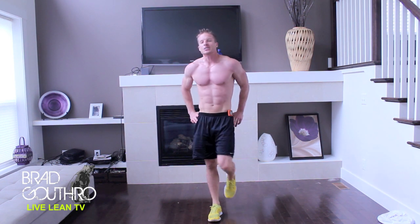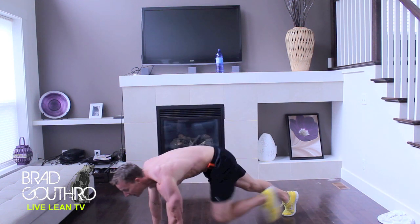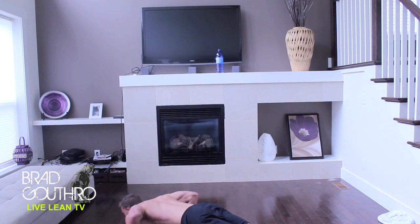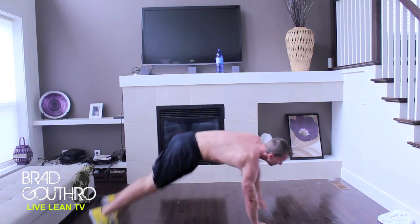Alright, around-the-world push-ups coming up. Cough break. Good. Good. Good. Good. Good.